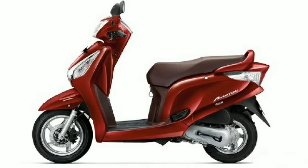Friends, today we will talk about the Aviator 2018 edition. Yes, it is finally launched. What price has it been launched at? What will you get? We will talk about it in this video. So let's get started.